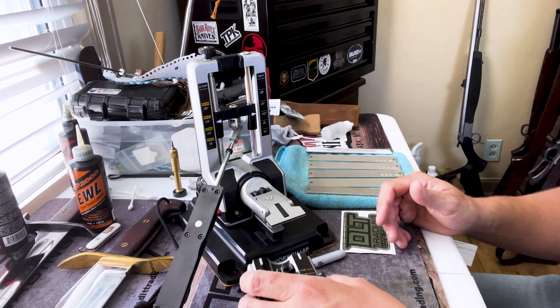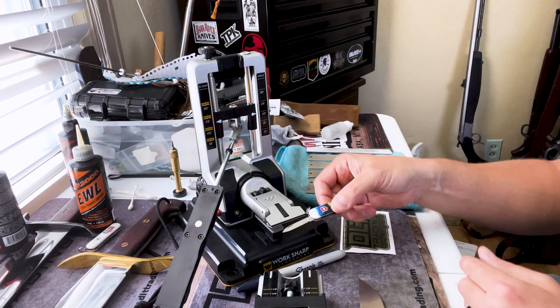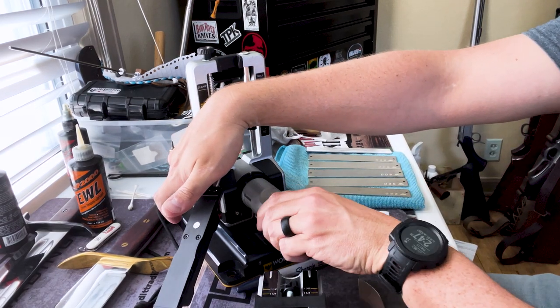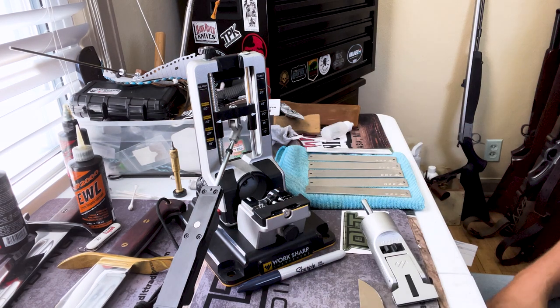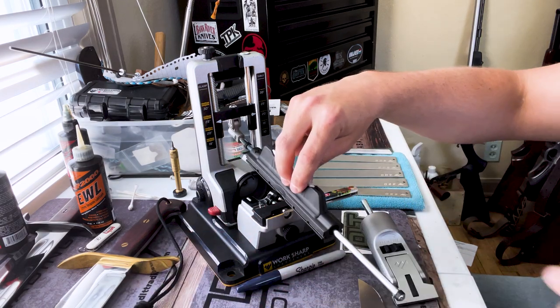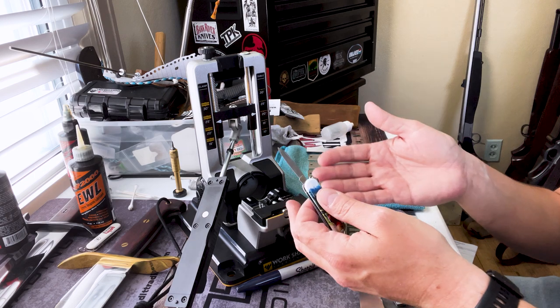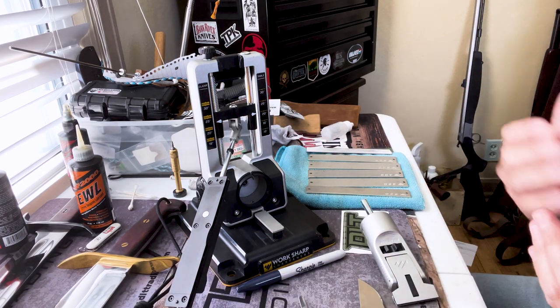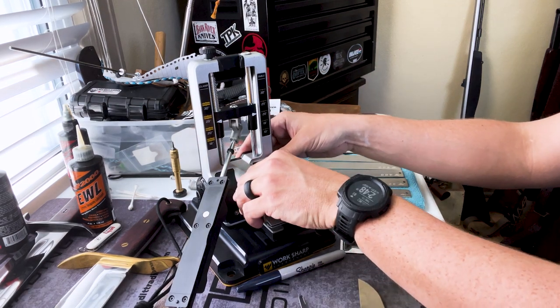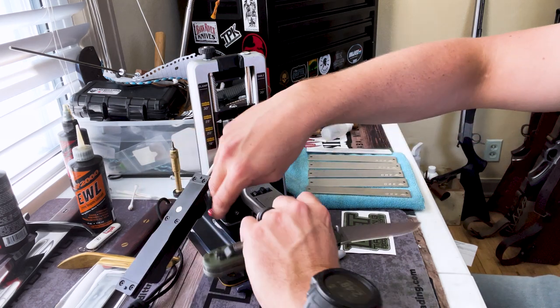One other nice feature is for a pen blade — a small blade like on this little Swiss Army knife. The jaws are not going to hold something that small, so you depress the red button on the side, take your jaws out, and slide the pen blade sharpener in. It's magnetic and it will magnetize the blade to the base, giving you a spot to work that small blade. Usually in other systems this is an extra you have to buy, but with this Work Sharp system everything comes in the box.